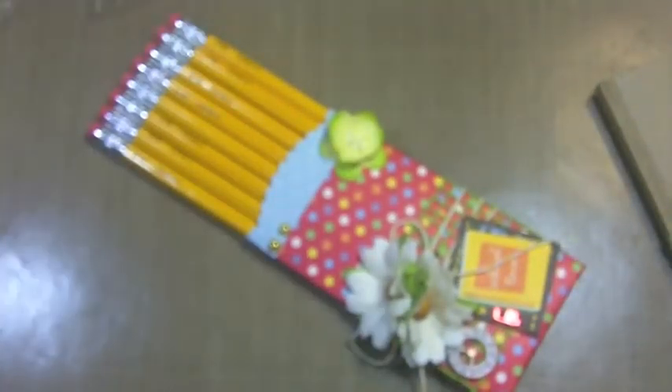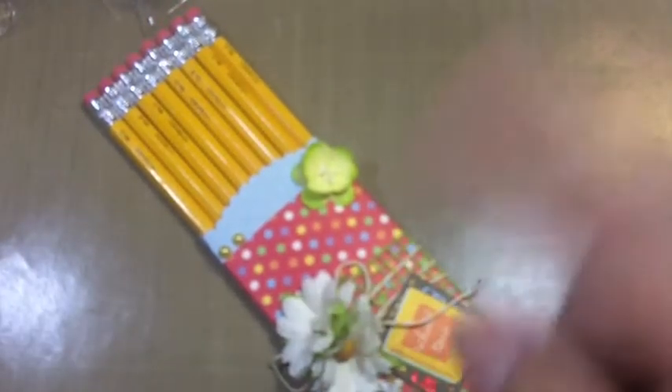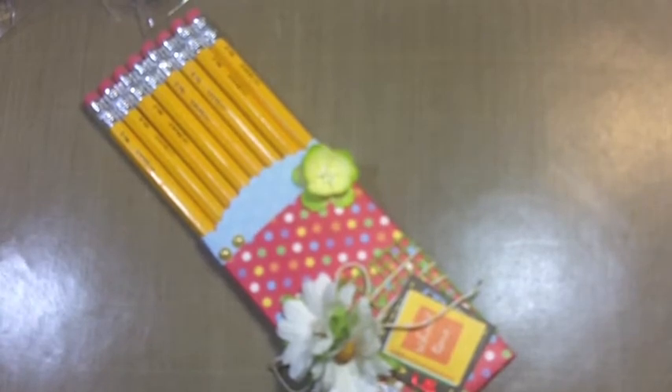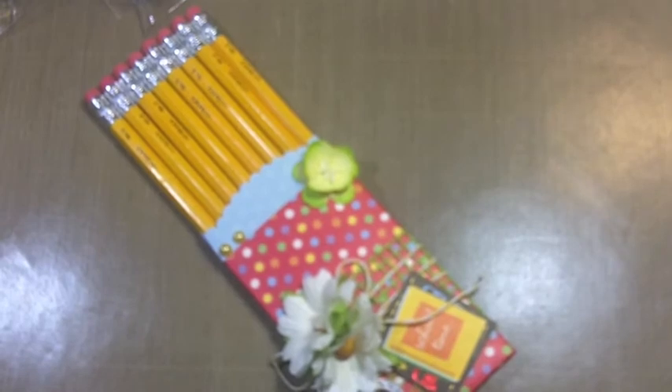Anyways, I just wanted to share that I did do my little back-to-school gift project for the month of September. I have the products listed down below with links, as well as some pictures over on my blog. Thanks so much for watching — this is Jules signing out for Wild Orchid Crafts. Bye, you guys!